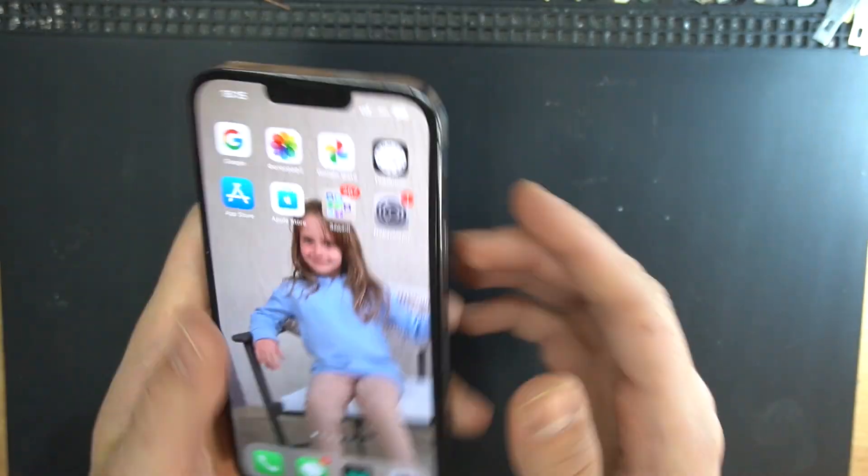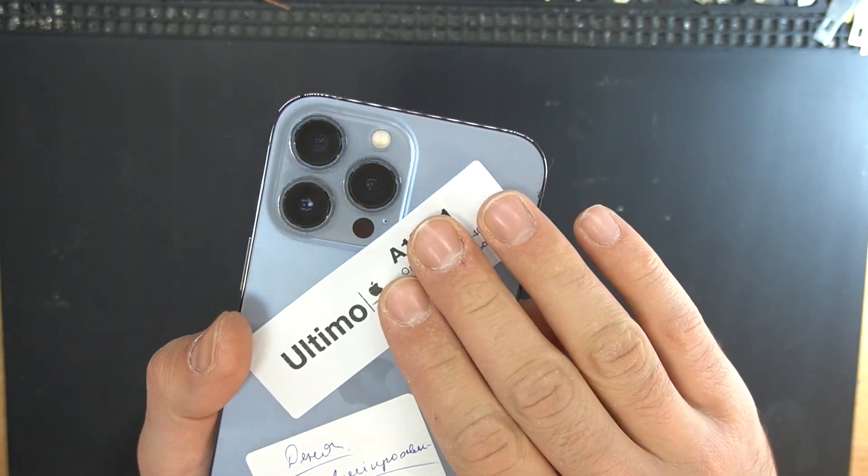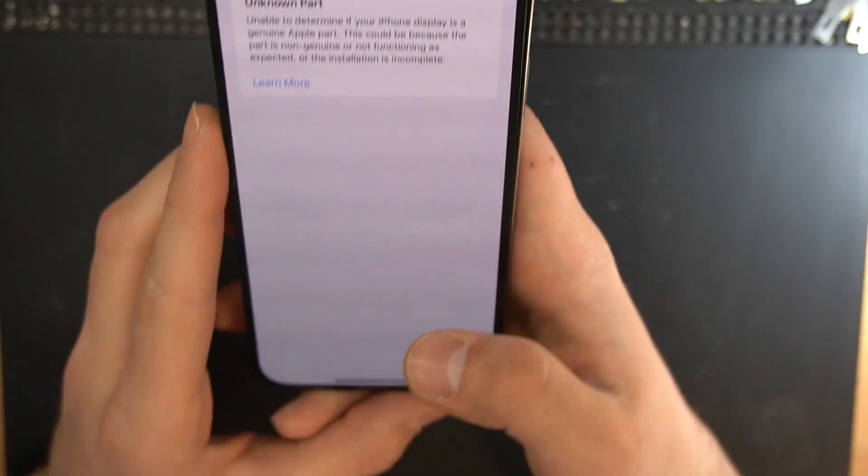Hello everyone! In this video I will show you how to replace the LCD on an iPhone 13 Pro Max and remove the important display message.